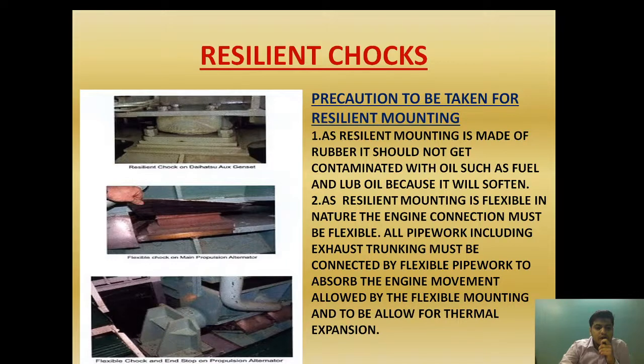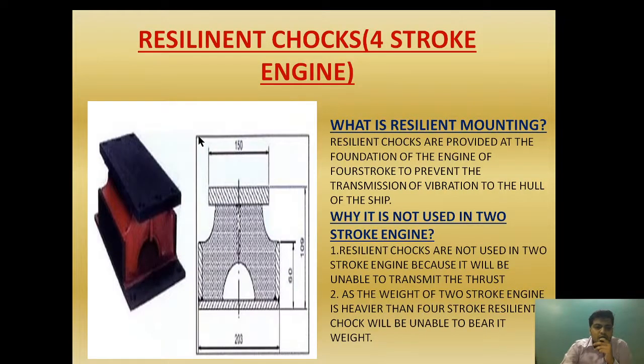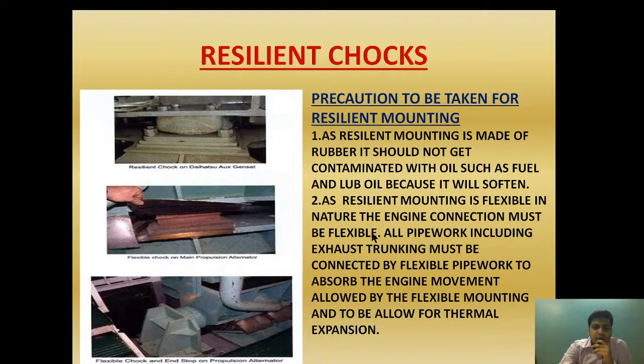Apart from that, flexible chokes and end stops on the propulsion generator are also fitted. As the resilient choke mounting is flexible in nature, the engine movement will be flexible. For that reason, the engine connection must be flexible — all the pipework including the exhaust trunking must be connected by flexible pipework to absorb the engine movement allowed by the flexible mounting, and to allow for thermal expansion. We will observe that auxiliary generator sets provided with resilient chokes have a fitting of a bellow — exhaust bellow and inlet bellow. The bellow is provided not only to accommodate thermal expansion, but also to accommodate engine movement because of this flexible mounting.